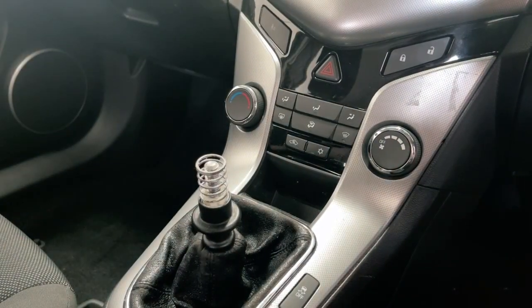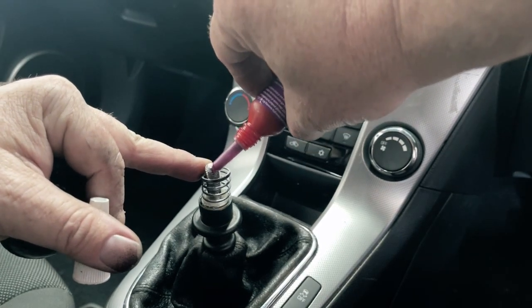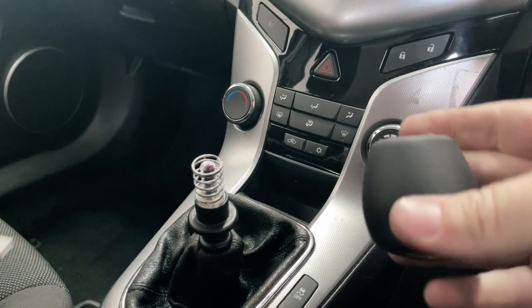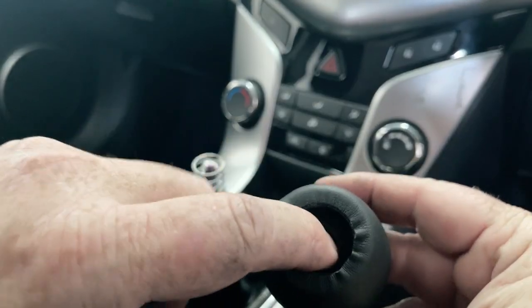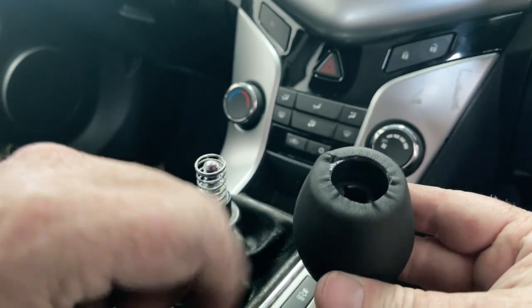With the gear knob off, I like to put a little bit of thread locker just to make sure that it's not going to wind off easily. On the new gear knobs, often where they go in they don't have any thread on them at all — you're just putting it into a plastic component.